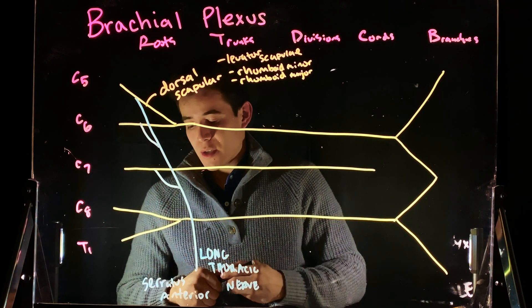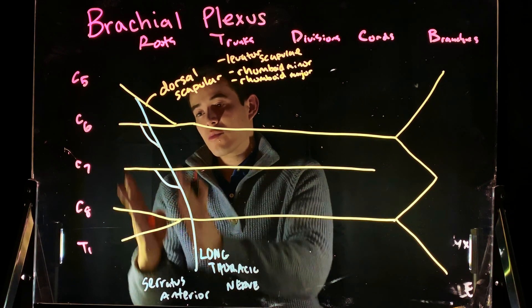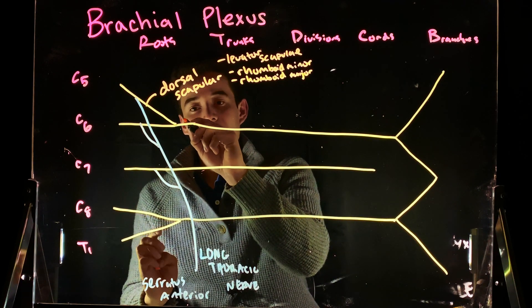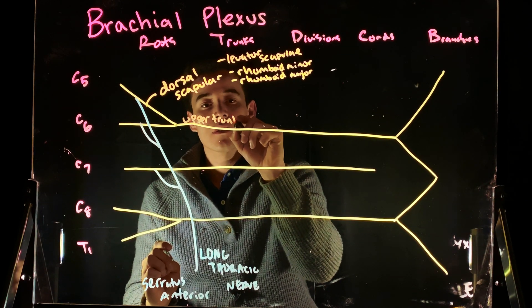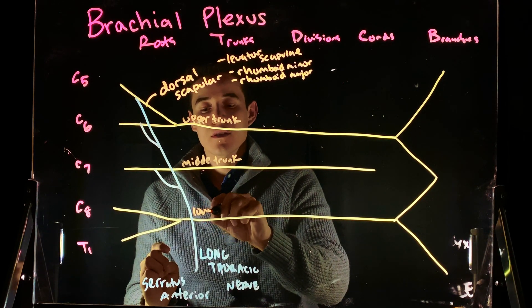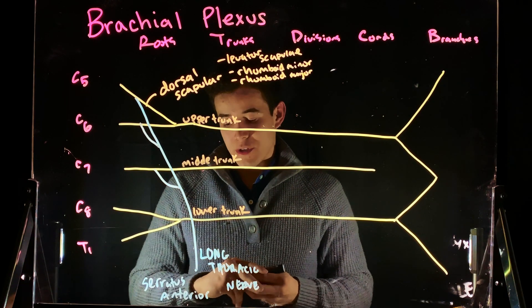Now we reach the trunks. These were our roots — the rami coming off of the spinal nerves. Now we're going to get into the trunks. We're going to have an upper trunk, a middle trunk, and a lower trunk.